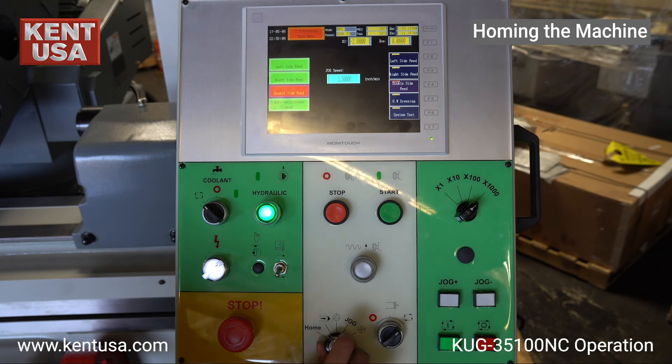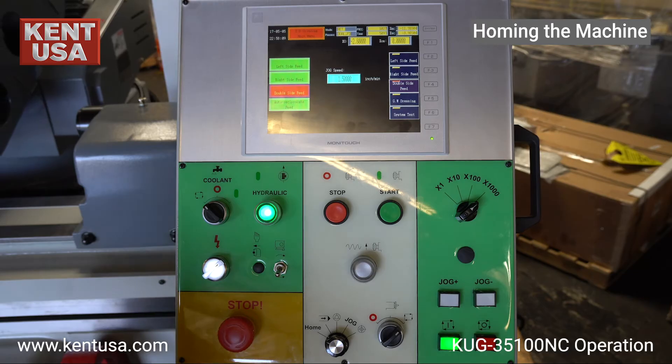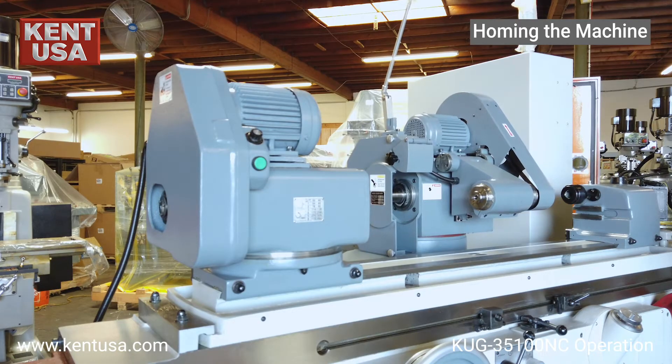Move the five-mode selector to the home position. Press the green cycle start button, and then the machine will move to its home position.